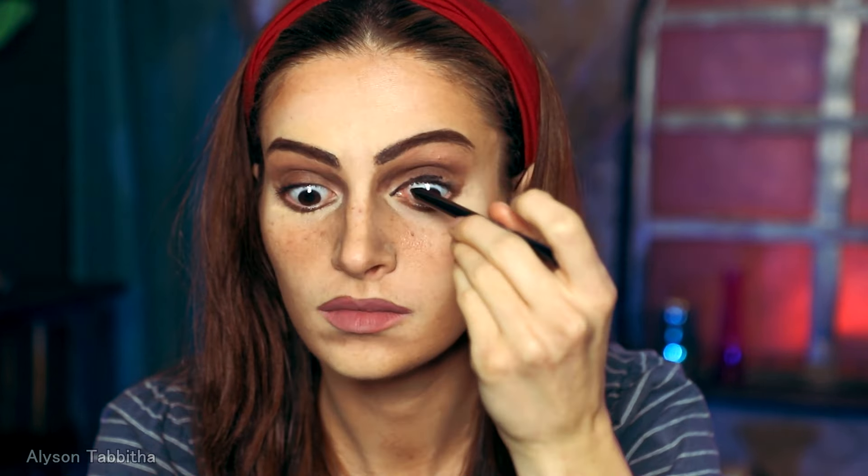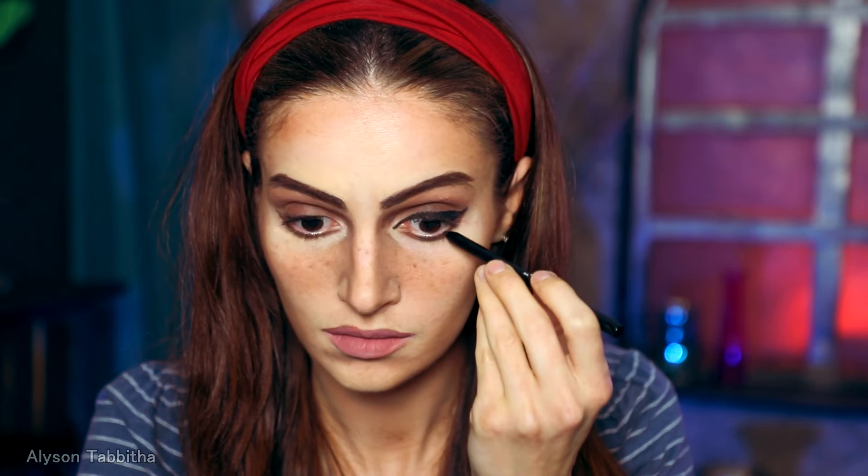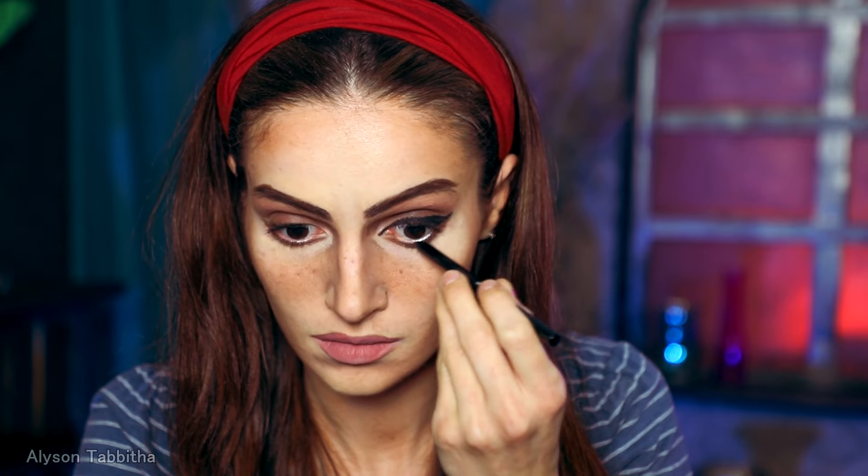Then I take a black eyeliner and line around my eyes. Since this is an animated character, I do my eyeliner much larger and more dramatic than I likely would for a live action character. And I brush on a bunch of mascara to the top and bottom lashes.